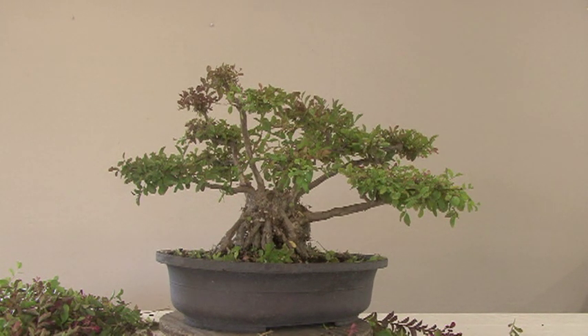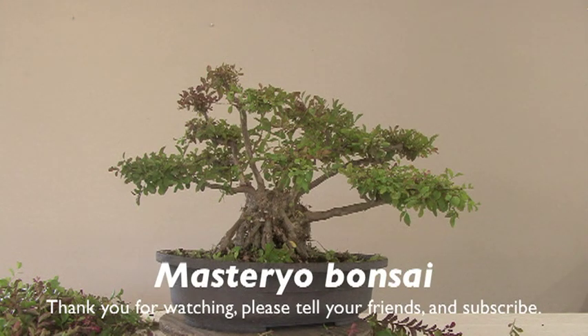Anyway, this is Hero saying goodbye. This has been the neglected crepe myrtle, and we are in the middle of August, so we still have plenty of heat, which these love. They will grow back and bloom again — I'll see you again real soon in another chapter.